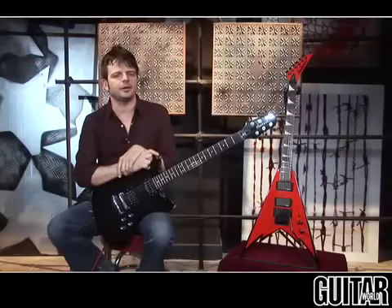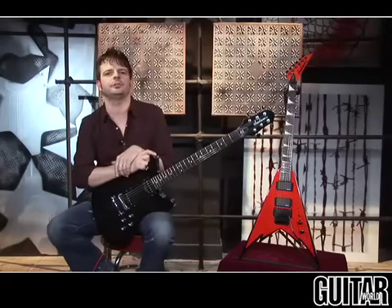These Duncan Designed pickups on the D2 Dominion are a hair conservative as far as output, but dial in the right amount of gain and they're really brutal.